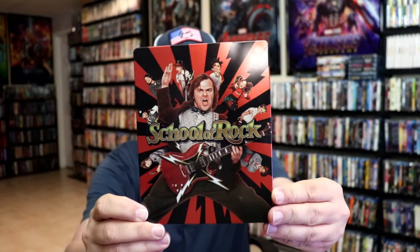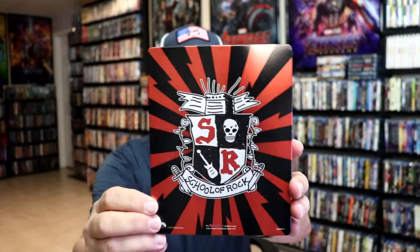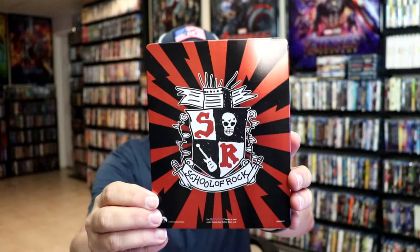I've got the wrapper off and the j-card removed. This is a lightly glossed Steelbook. No embossing or debossing. Great looking image there. Then here's the back — another great looking image.